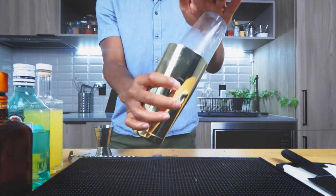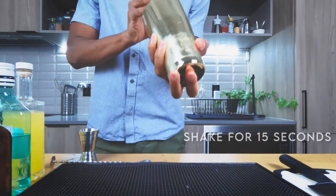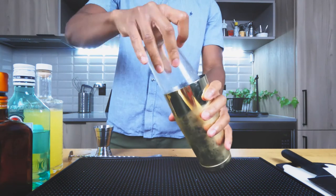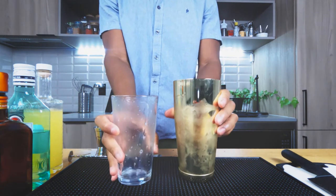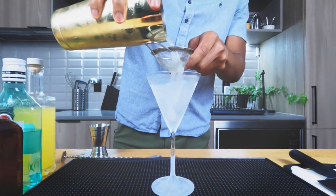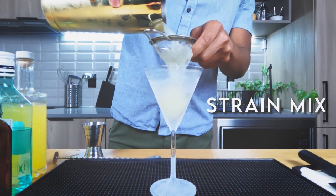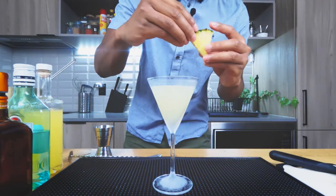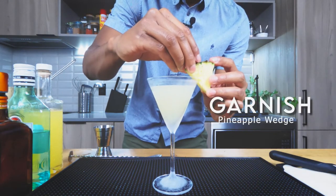Now, let's get this guy sealed up. It's time to shake off those demons. You want to grab your glass out of the freezer, then we're going to fine strain to catch all those ice chunks and any pulp from the pineapple juice. And lastly, for the garnish, you're going to slip on a pineapple wedge.